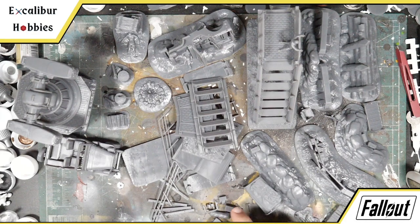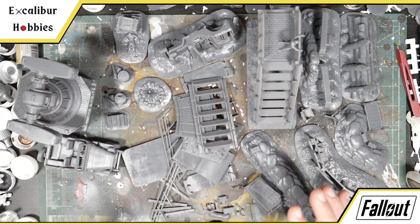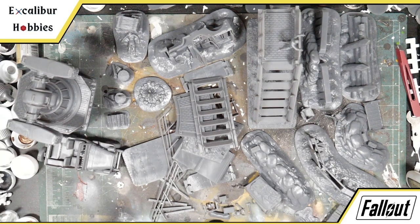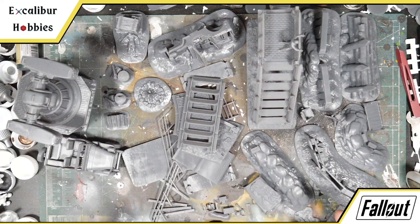Another thing this is great for that some people might not think of: these are great basing materials. You can print a bunch of extras and if you have some bare bases — because some of the Fallout bases are nicely detailed but some are lacking — you can just print these up and stick them on the base to really customize those. A nice option this set provides.